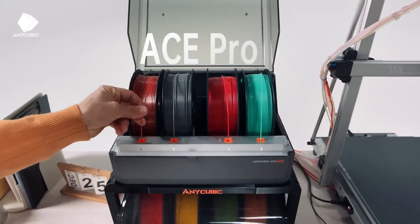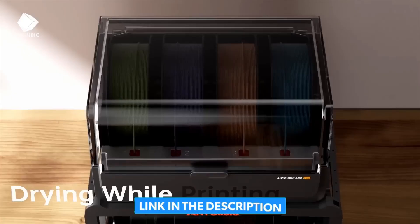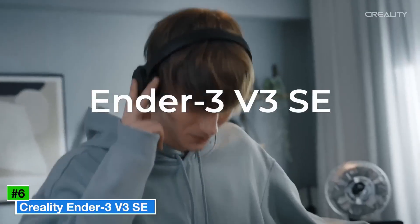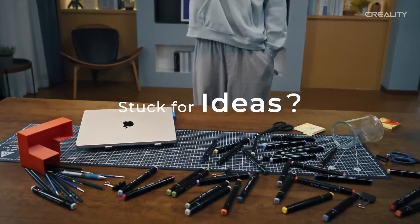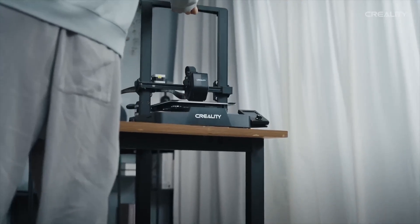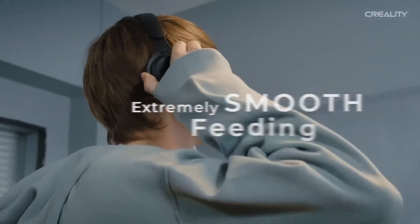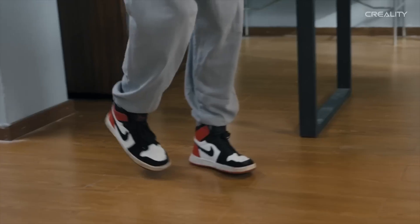Stick around to see which one fits your needs best — all the products and links are in the description below. Number six: the Creality Ender 3 V3 SE, best budget. The Creality Ender 3 V3 SE is a standout choice for budget-conscious creators in 2025, delivering impressive performance at an affordable price of around $229.